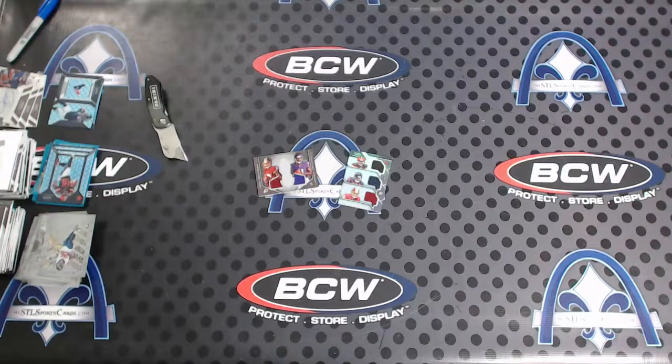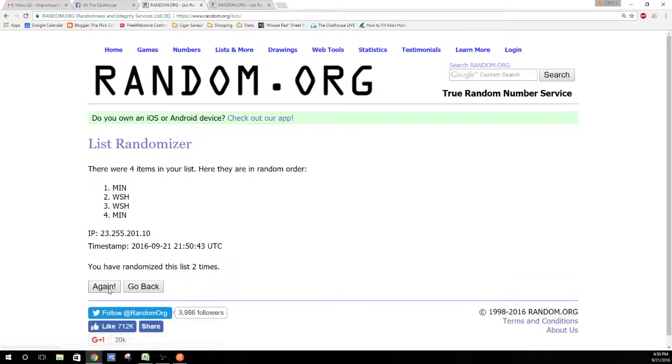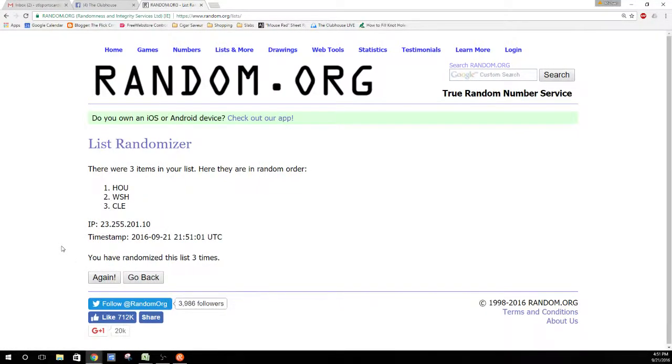All right, so we have two randoms — Skins/Vikings, and Browns/Texans/Skins. Let's roll them out. Washington/Minnesota — and three Cleveland/Houston/Washington. All the way — Houston wins! Guys, there you have it — case one complete. Case two in just a bit.